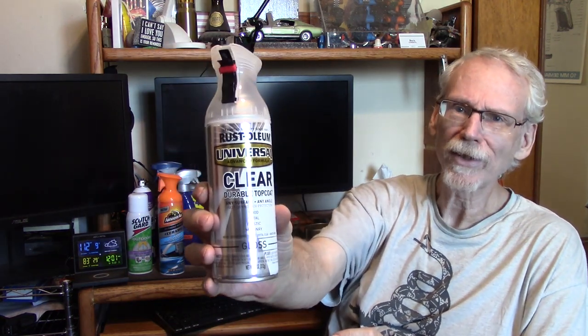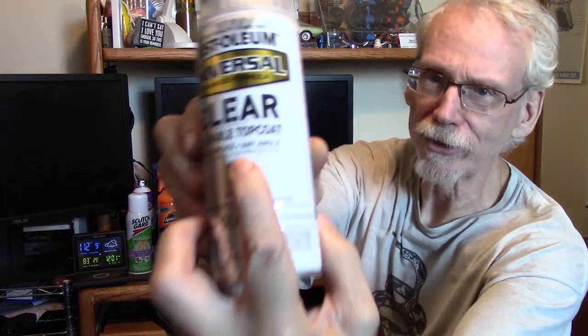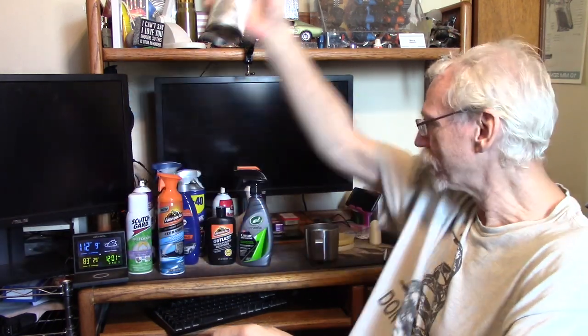First, I've got Rust-Oleum Clear Spray Paint. This is actually a paint, not just a coating, and you'll see right on the front it says UV Protection. We're going to try that. That's the only paint I have — the rest are all spray-on protectants, waxes, things like that.